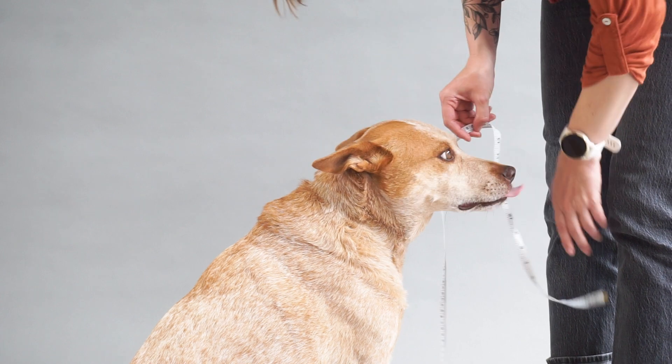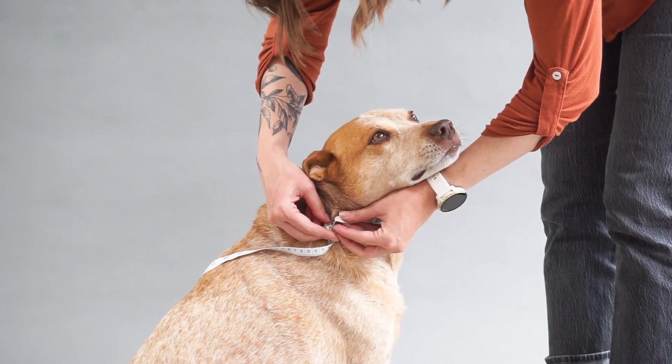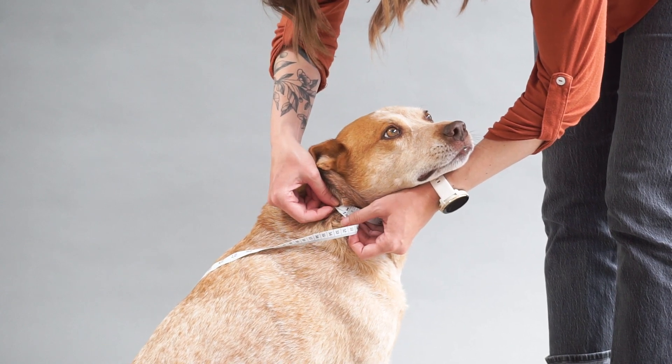Collars tend to lie at the bottom of the neck, so measuring there will give you the most accurate measurement. Add about 1 inch for smaller dogs and about 2 inches for larger dogs.